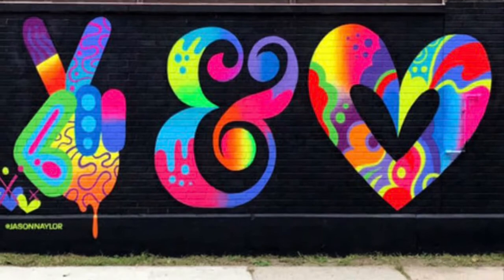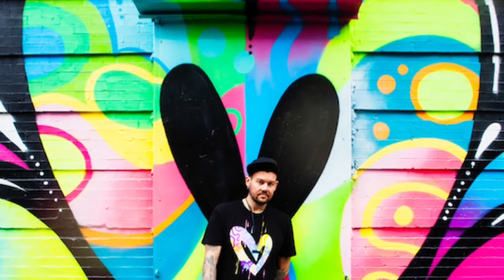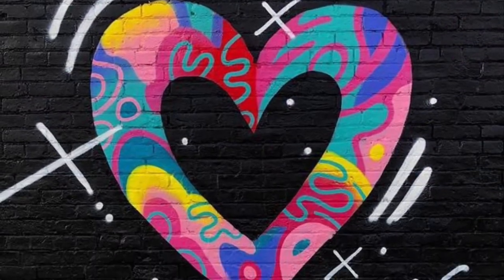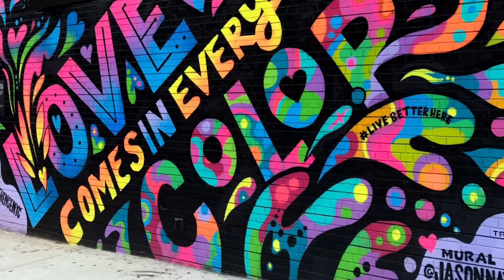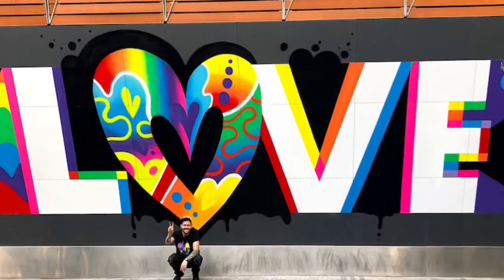Jason Naylor also designs illustrations and digital artworks. He has worked with many popular companies like Pepsi, Xbox, and the Discovery Channel. He was named one of the 100 most inspiring New Yorkers for his upbeat and colorful murals that brighten up the city's busy urban streets. His mission in life is to spread love and positivity through sharing his art with the world.